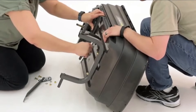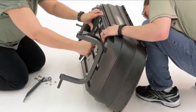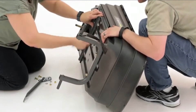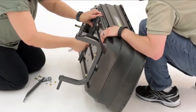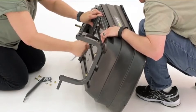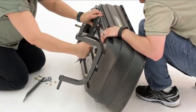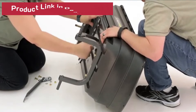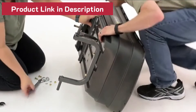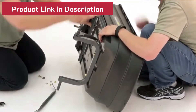The Gorilla Carts GOR4PS Poly Garden Dump Cart is great for hauling light to medium-weight materials over flat surfaces and dumping out mulch and soil. The Gorilla provides a stable, flat surface for carrying a variety of materials, and the pneumatic tires travel easily over most obstacles. As a bonus, its quick-release dump feature works to easily empty your cart without shoveling.